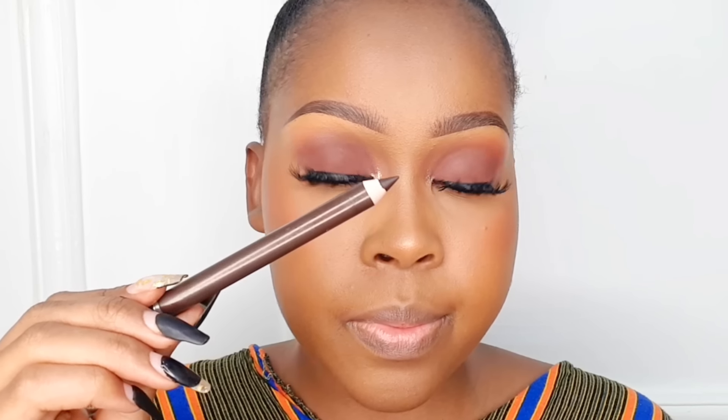Moving on to the lips, I'm just going to lip-line using a brown lip liner first and then apply gloss on top of it. And that would be it for me today, guys. I hope you've enjoyed this tutorial and learned something from it. This is a look you can wear every day — to the office, to visit your in-laws. The skin looks like skin, and we don't use filters or smooth the face on our videos, so it's as raw as you can get. Thank you so much for watching, and I'll see you on my next video!